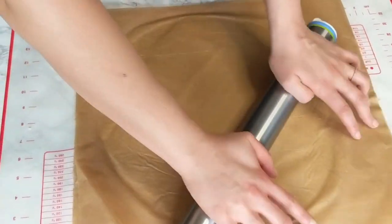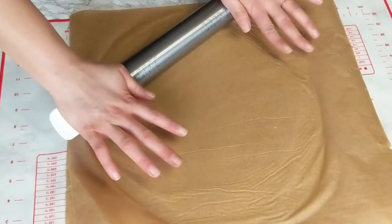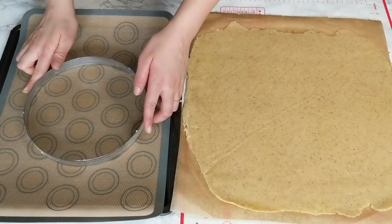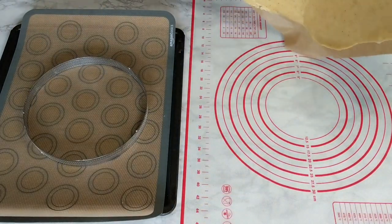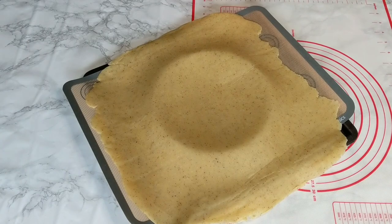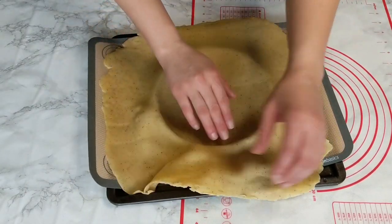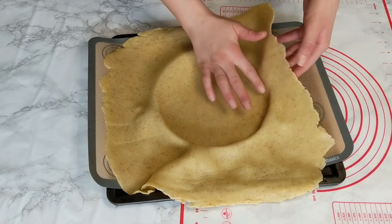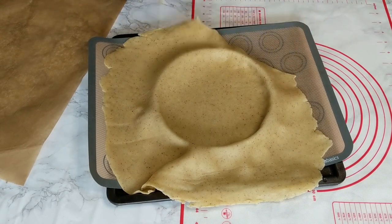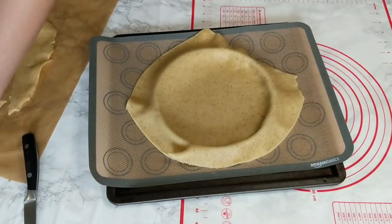If while rolling you notice it starts sticking or gets harder to work with, place it in the fridge for a couple of minutes and then continue. The colder it is, the easier it is to work with. Make sure to roll it at least a few centimeters larger than the circle you are using. The less you work the dough, the better results you'll get. Once rolled to the right size, place it in the fridge for at least five minutes to harden before placing it into the circle. The easiest way is to flip it over the circle and peel off the parchment paper — it should come off clean if the dough is cold enough.